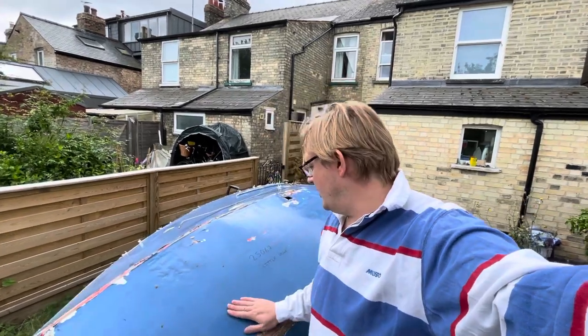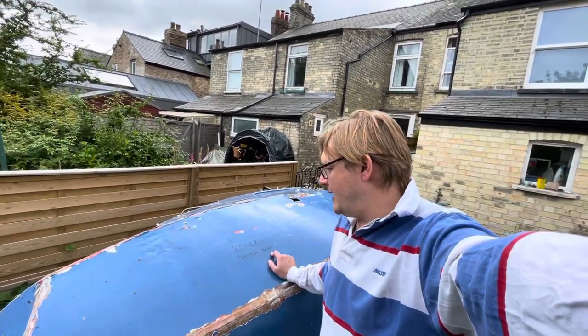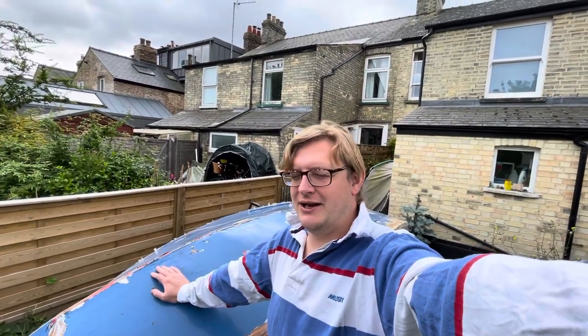I have here hull 25067 Little Blue and I've had this dinghy for 23 years now. She's from 1971 built and has had quite a hard life in terms of lots of repairs and botches — some from me as a teenager, some from the previous owners — and it's time to sort those out now and rebuild her properly.